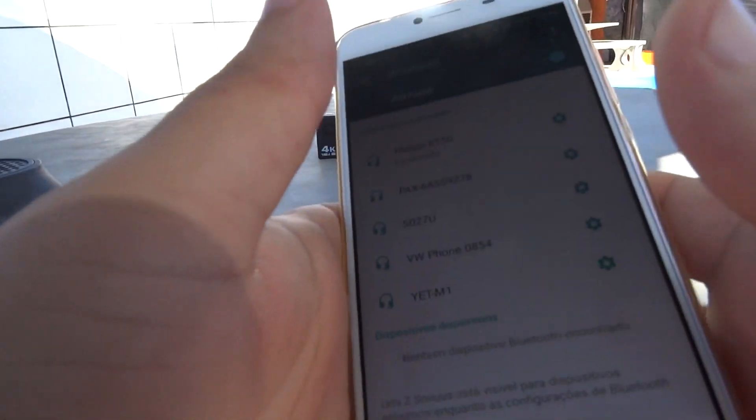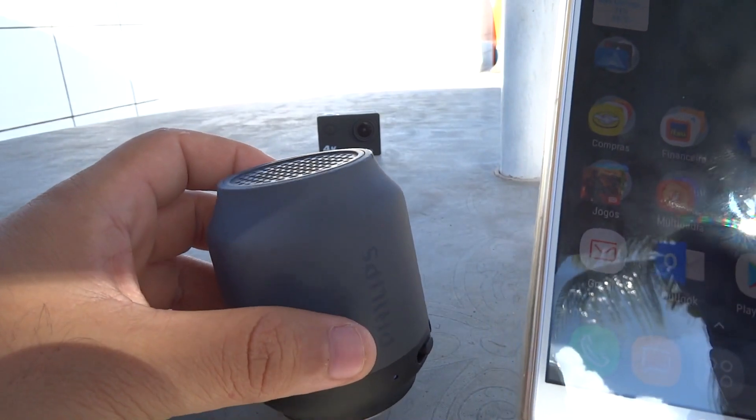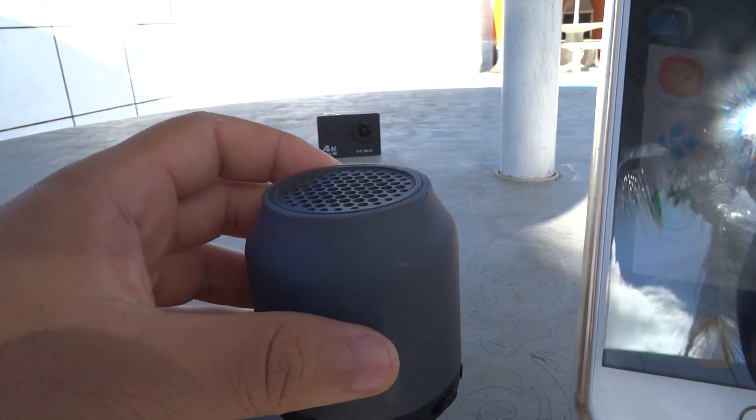E vamos ao que interessa, que é ver a qualidade de som dela. Eu já testei a JBL Go, e eu acho que elas são bem compatíveis em questão de qualidade.